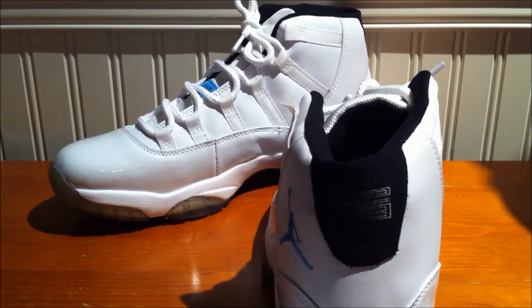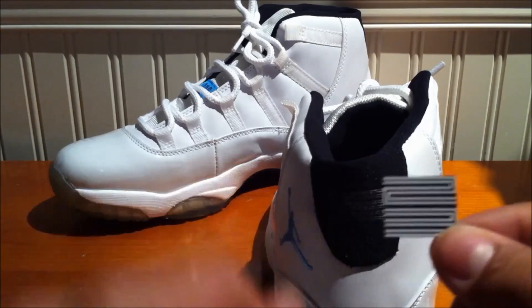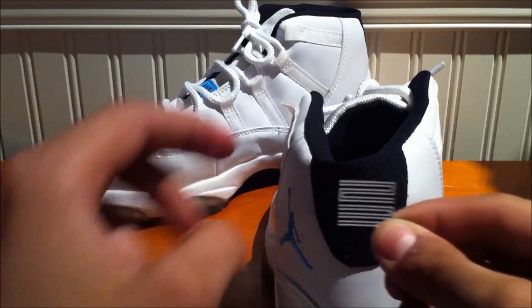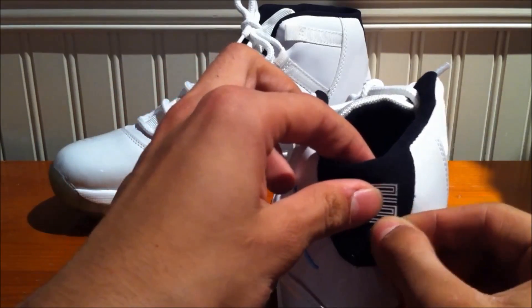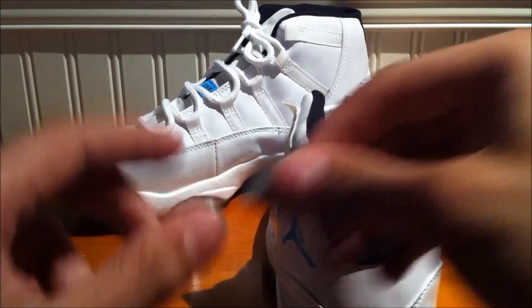I'll show you one of the images right here. So you're just going to unpeel this, put it right there, and line it up. You do need wax paper too.